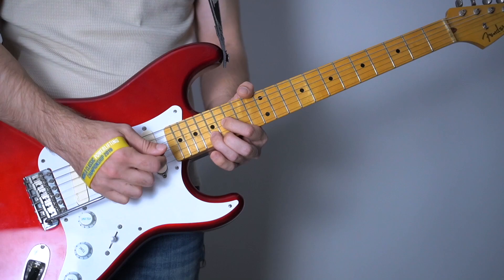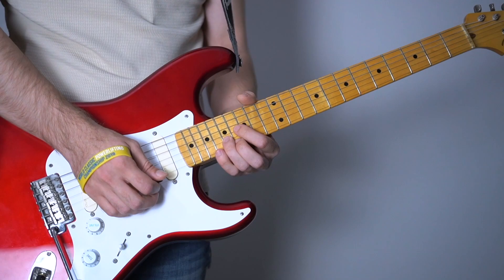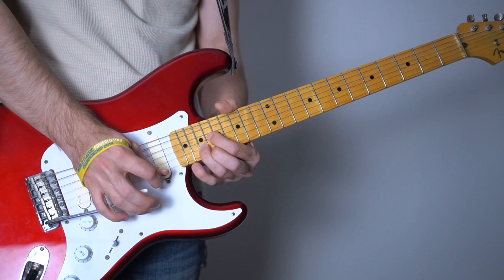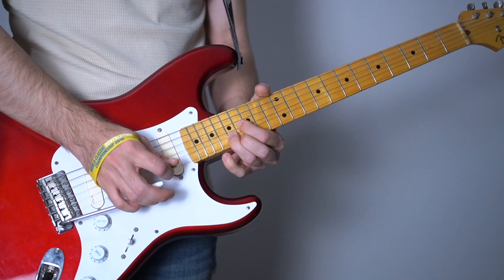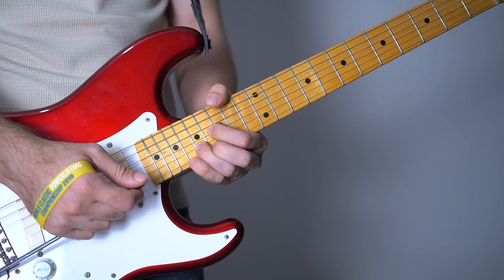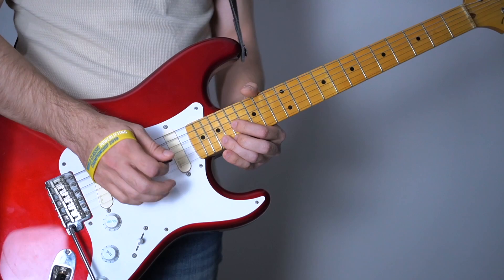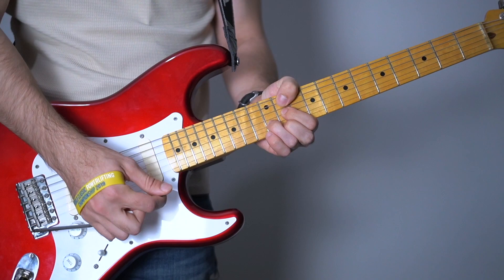Then you're going to do a full strum and a slide. Strum and slide - that's cool. You're going to do a full step slide and catch the 21st fret. Then we're going to go backwards. Let's go over that from start to finish.